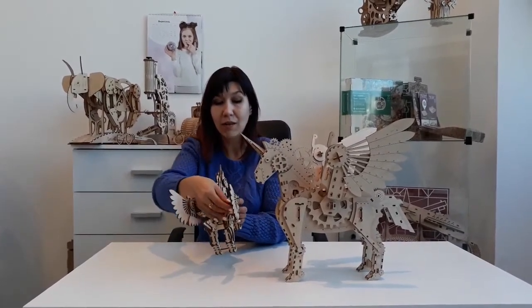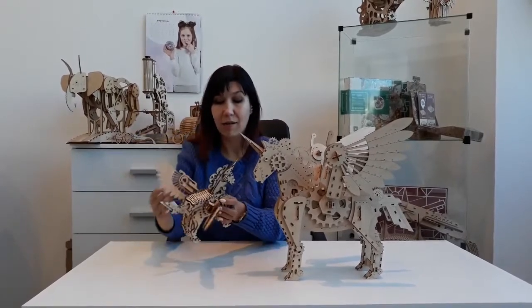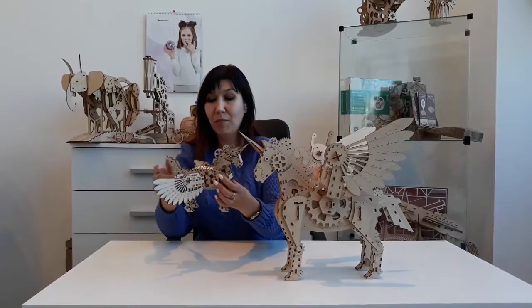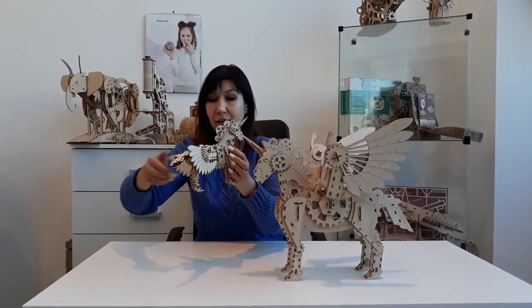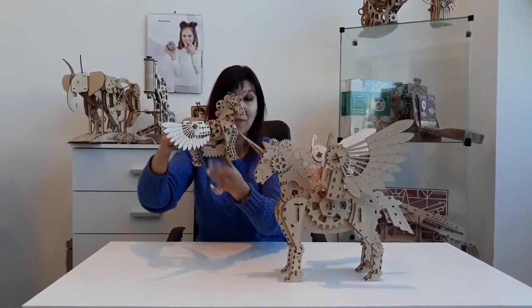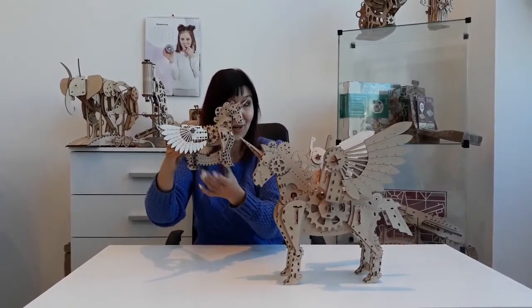You need to unfix the wings. You see how to do this? Just put them down a bit and spin the tail counter-clockwise. And here you see that there is a secret box. You can put any secrets there and hide what you want to hide.